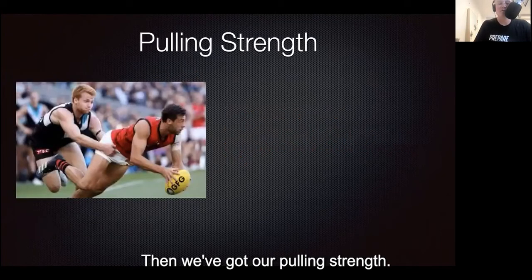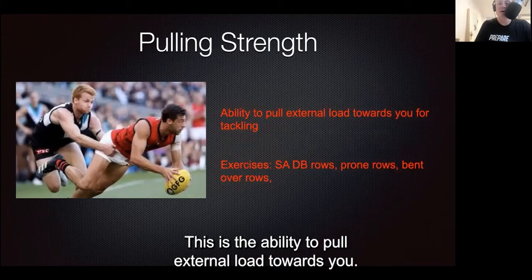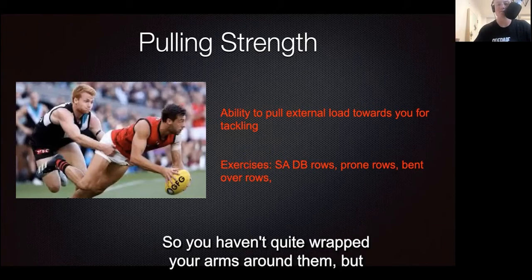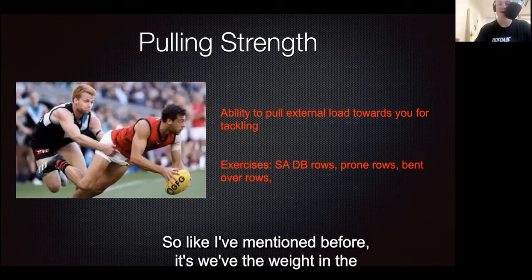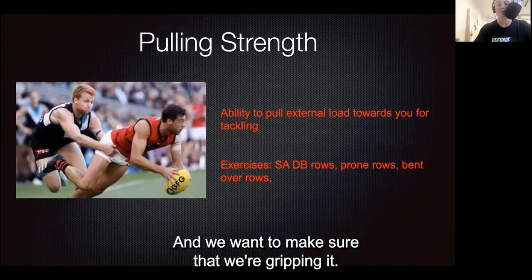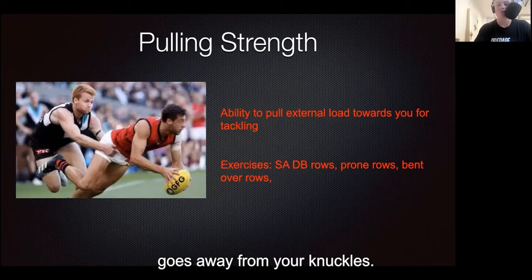Then we've got our pulling strength, another upper body component. This is the ability to pull external load towards you so you can stick that tackle — where you have your full hand on the opponent and you're able to bring them in closer. This is where the weight in the gym sits across your palms with no gap. We want to make sure we're gripping it — I call it white knuckle gripping — gripping it so hard that the blood flow goes away from your knuckles.